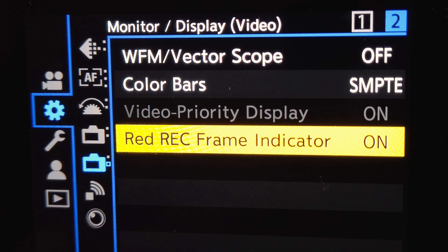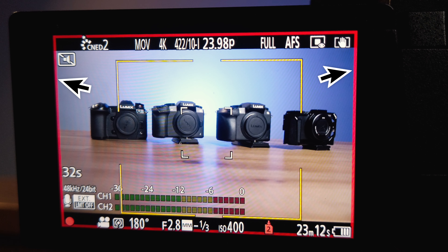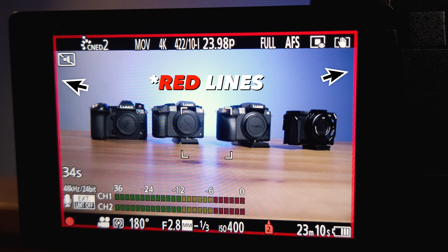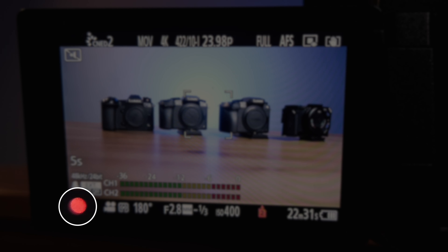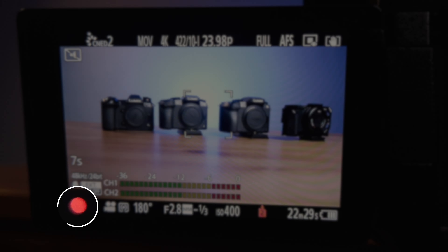So what's the Red Rec Frame Indicator on the GH6? From the word itself, it's how you will know when you are recording. By looking at the swivel screen, you will see a red frame on all four sides, and that's an indication that you are indeed recording. This is helpful when you can see only this tiny red dot on the bottom left-hand side of the LCD screen — and to be honest, it's really hard to see, most especially when filming outdoors.